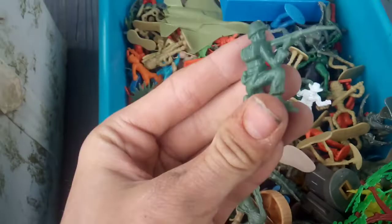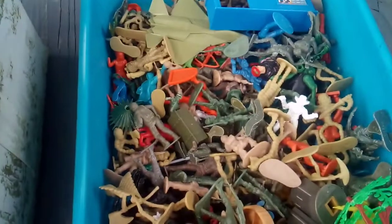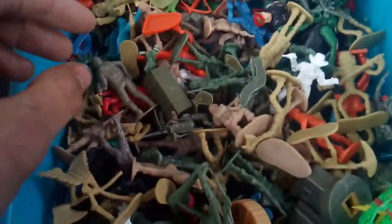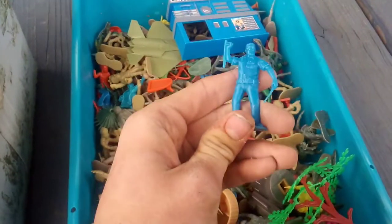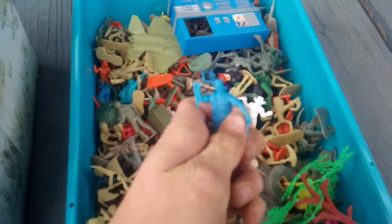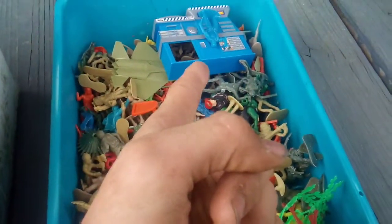Some of them are just regular soldiers. I also have some cavemen that I got a long time ago that I just kind of threw them in here. I actually have three of this same police officer guy, just like this, along with the police station.